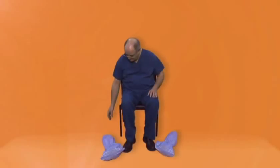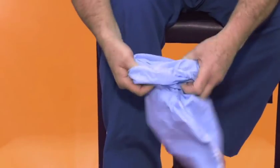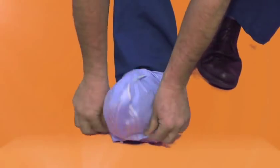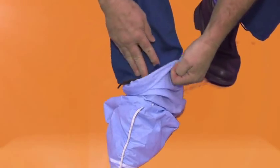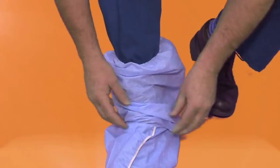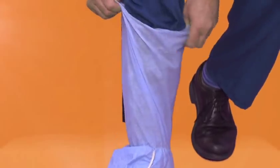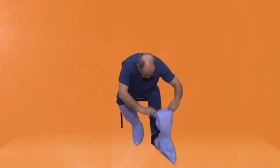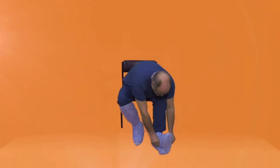Putting on protective footwear. Sit down on a firm, stable and cleanable seat. Apply the protective footwear one foot at a time using the ankle elastic and pull over the heel and up the trouser leg. Use the seam as a guide to ensure the correct placement on your feet. The seam should be at the centre of your foot.